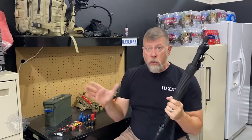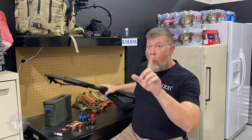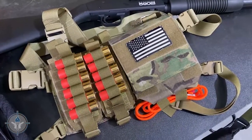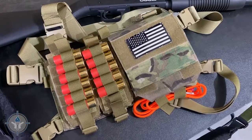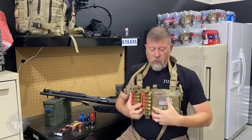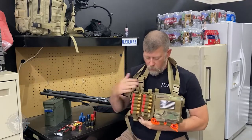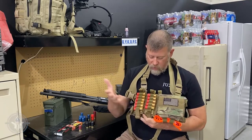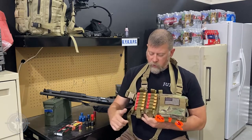Before I let you guys go, since we're talking about shotguns, I want to talk about one more item that I'm really impressed with and really excited about. That is the SOE — Special Operations Equipment — Micro Rig. Let me throw this over my head real quick. This is the micro shotgun rig. What you've got here is 12 shells on the outside — there's one missing because I used it.